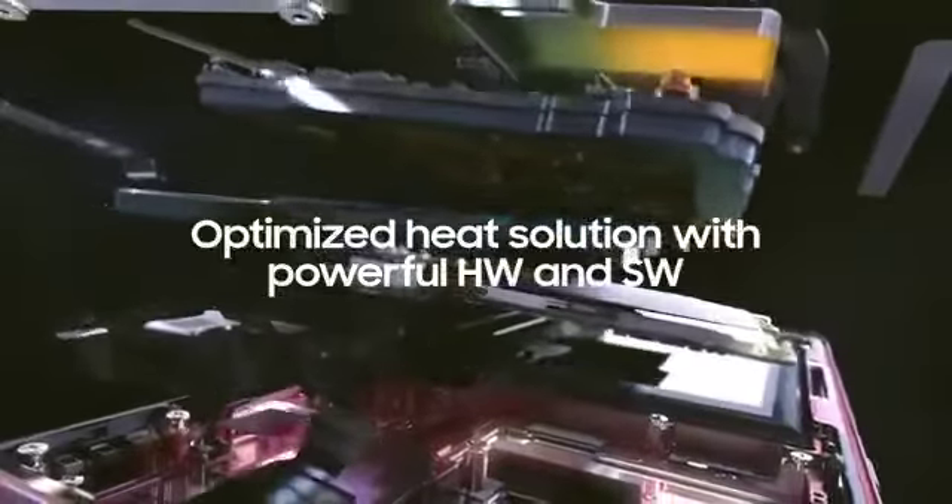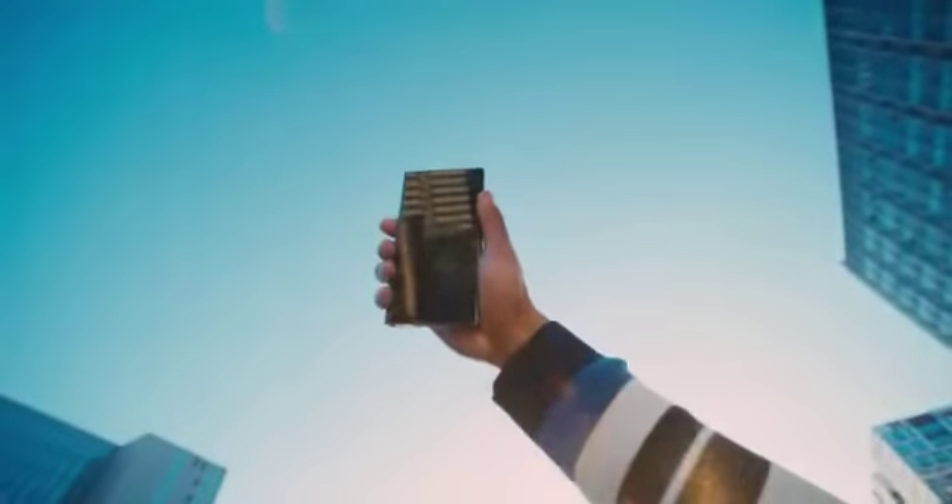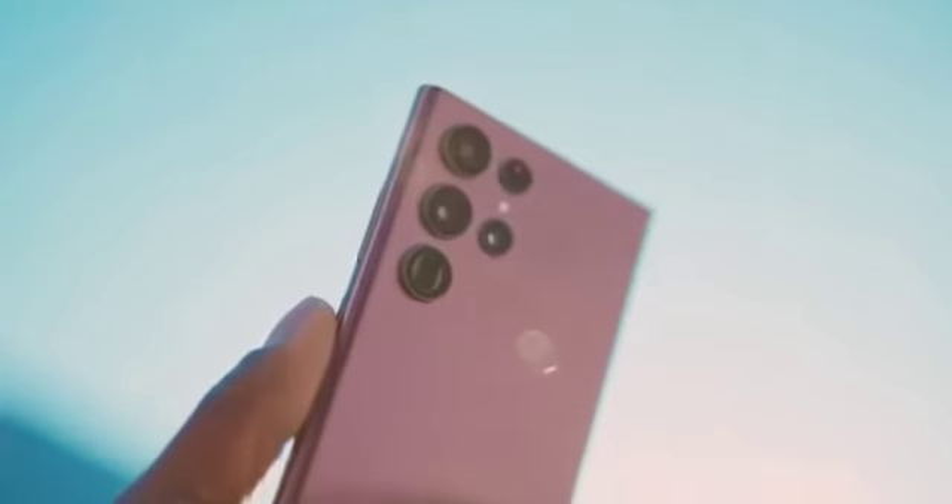The improvements made to each part of our heat solution, combined with our thermal management software, which optimizes each operation to control heat, enable the Galaxy S22 Ultra to rapidly dissipate heat, effectively cooling your phone. With this ultra-efficient heat solution and an ultra-advanced vision booster, the Galaxy S22 Ultra empowers you to use your tech your way.